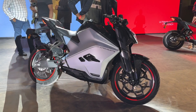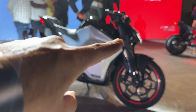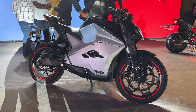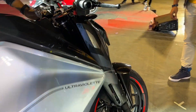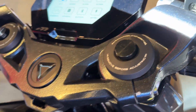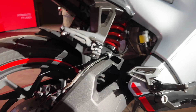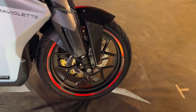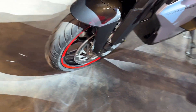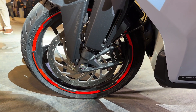The underpinnings of the Ultraviolet F77 are fairly premium. Under the panel is a big trellis frame that uses the battery as a stress member. The upside-down fork is adjustable for preload, but that's only on the top-end Recon variant. The monoshock at the back is adjustable for preload on both the Recon and the standard. For braking, you get disc brakes at both ends — a single-piston caliper at the back and a large 320mm disc up front with a two-piston radial caliper from Brembo.